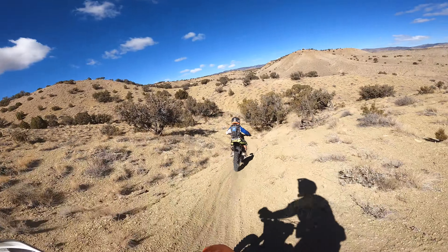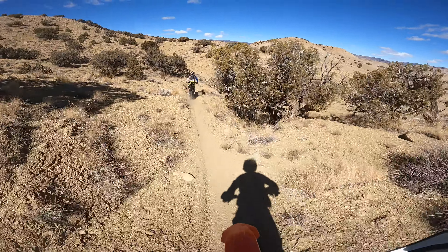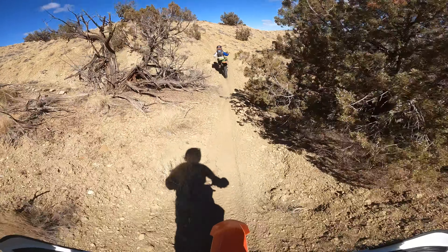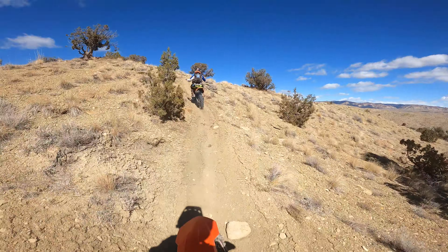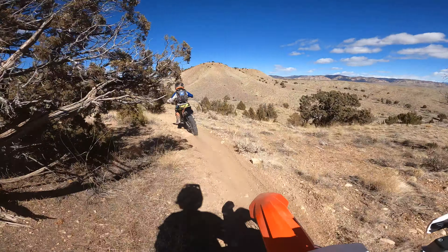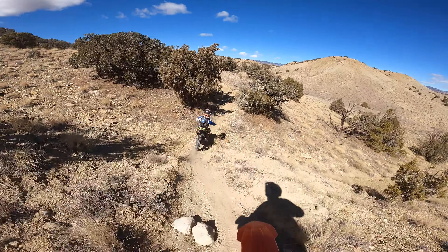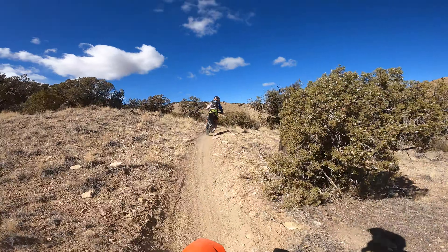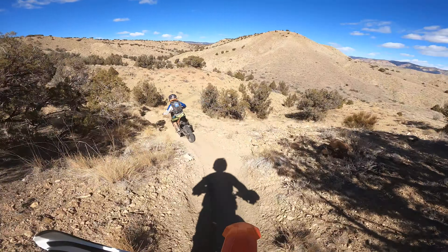This bike runs so good with this jetting. It's richer than sea level on the pilot but almost sea level on the main. I might even go up on the main — it just runs so good.